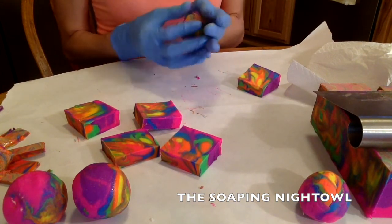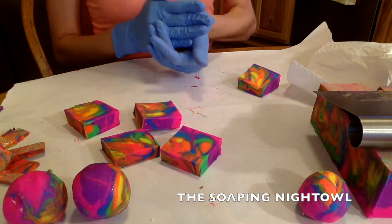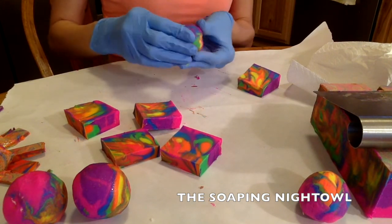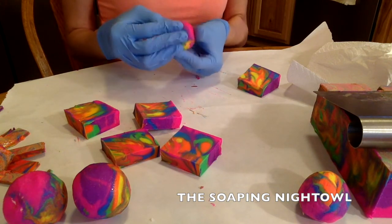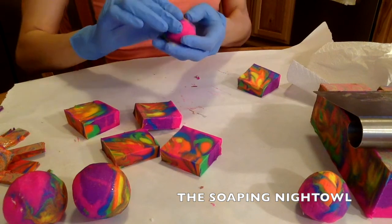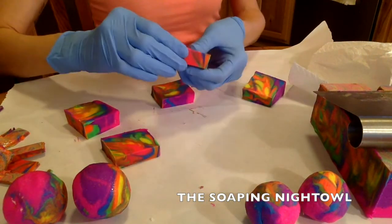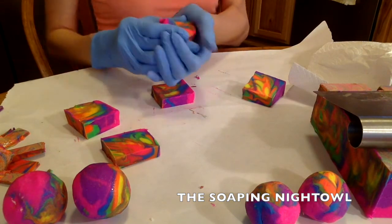I don't have to use the cornstarch like I did with the ears because this one was not sticky like the other one was. This one set up a little bit more. I mean, it still was sticky, but it was not sticky-sticky — like it wasn't sticking to the paper, not to my gloves or my hands.